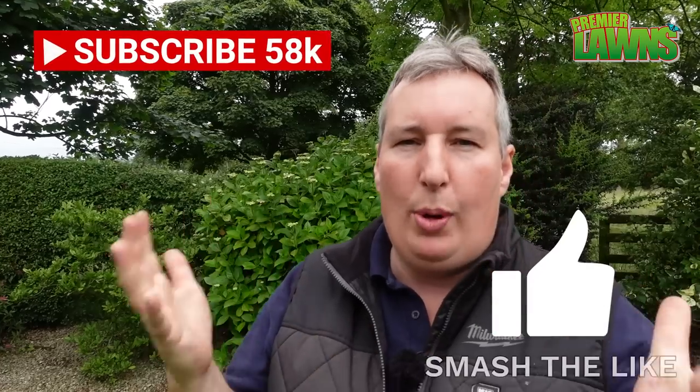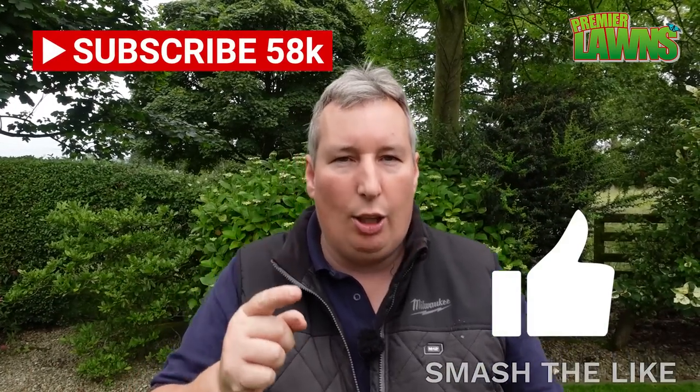If you're enjoying this video on how to get an amazing lawn, make sure to smash that like button because it really helps me out, and subscribe for more videos like this.